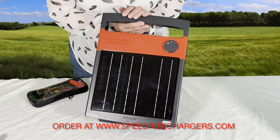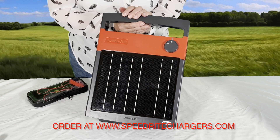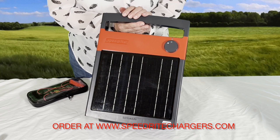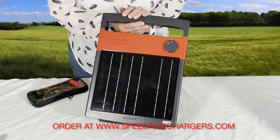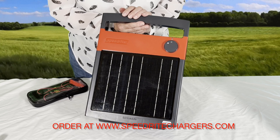Here we're going to show you how to test the Energizer with a digital voltmeter once you get everything hooked up inside and get the battery fully charged. Some people ask what the voltage would be once the battery is fully charged.